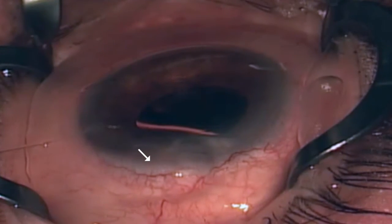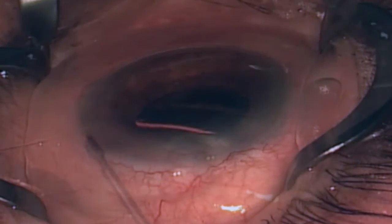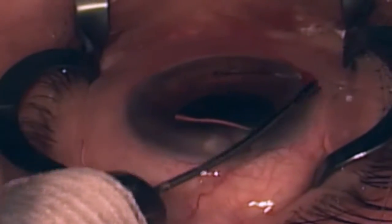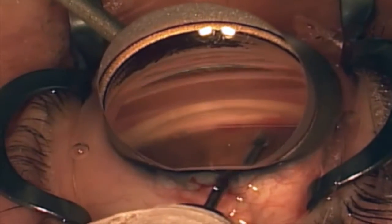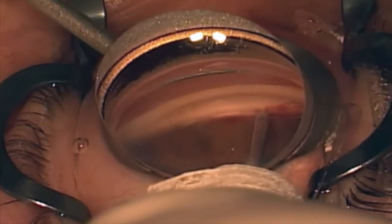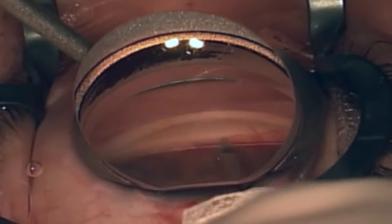The white arrow indicates the point at which the suture comes out of the canal. The suture can then be passed counterclockwise and the remaining 160 degrees treated. Note that the suture stays in the canal, even in the area where the trabecular meshwork has already been opened.